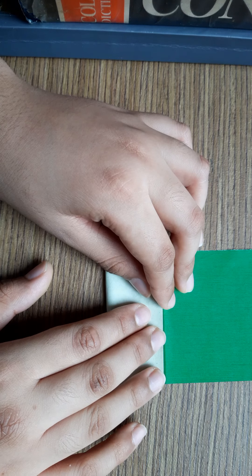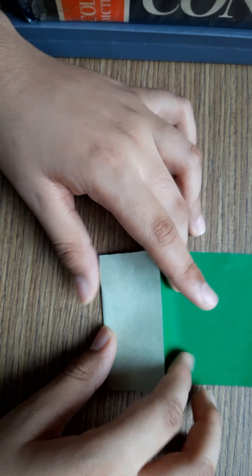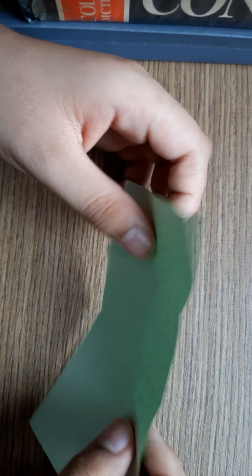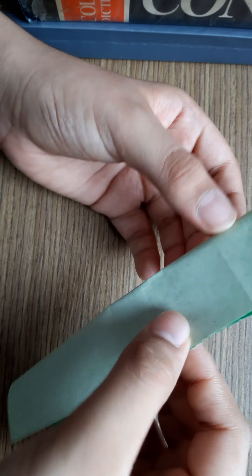Then fold this part into half till this line. Then open it. You can see the middle line. Then fold it like this. Only the upper part should be folded. See, done like this.